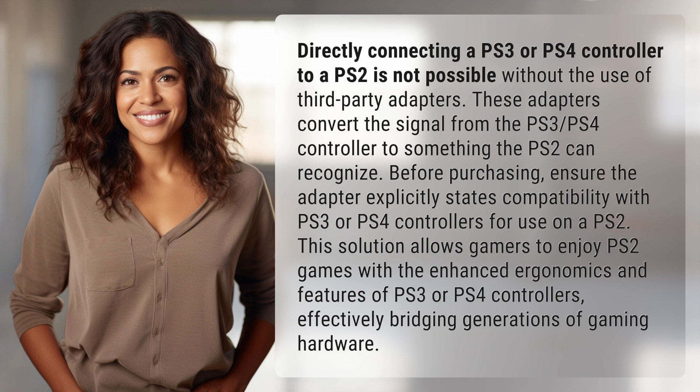This solution allows gamers to enjoy PS2 games with the enhanced ergonomics and features of PS3 or PS4 controllers, effectively bridging generations of gaming hardware.